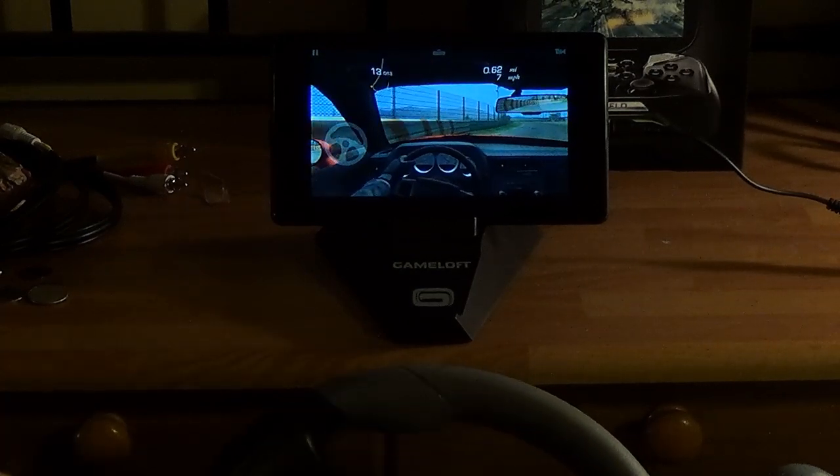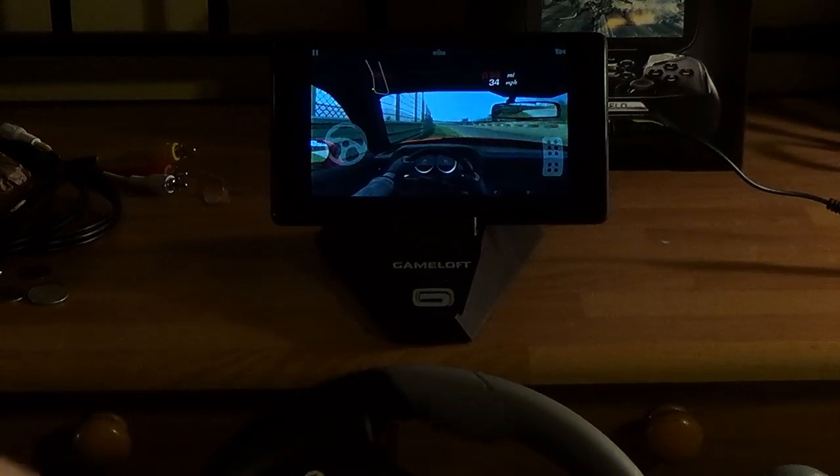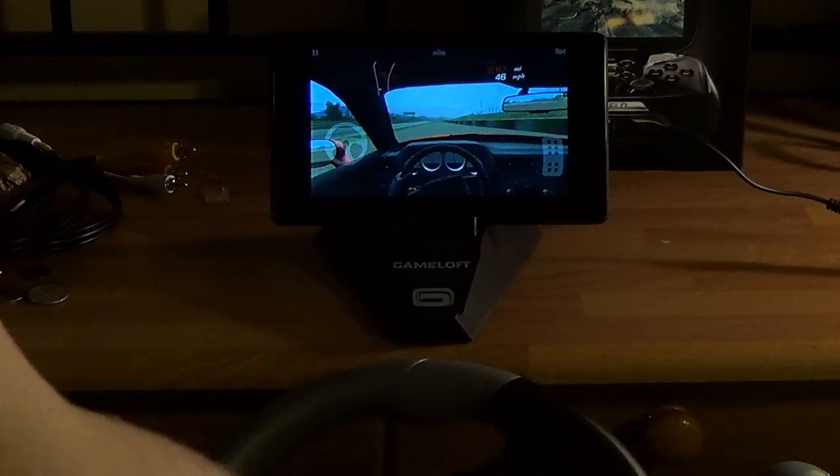It's just not easy doing this like this. I'm braking now — went into reverse. Well, that's the steering wheel working.